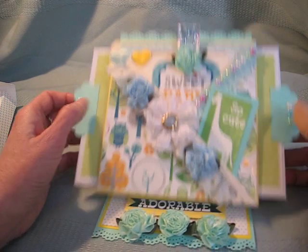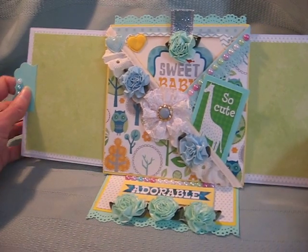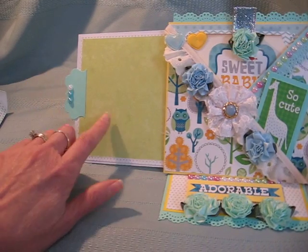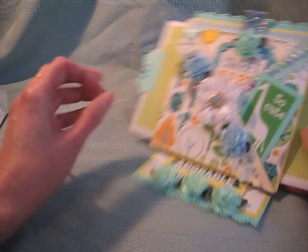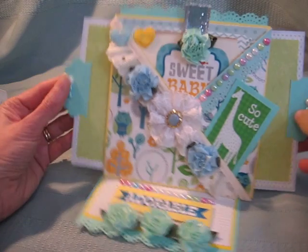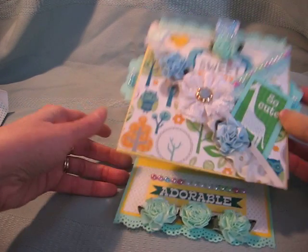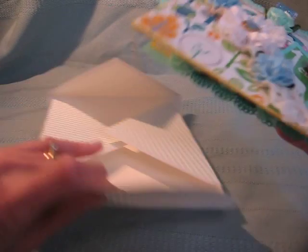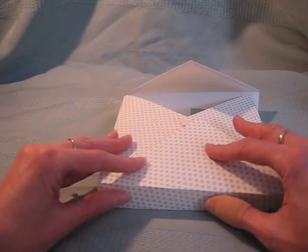The card opens to reveal two photo mats. This is the slider portion of the card, so there's room to put two photos on there. You can also write notes on the back if you wanted to. So that's it for my Baby Boy card — they just fold down flat like that, and then you can stick them in the envelope and just seal it up.